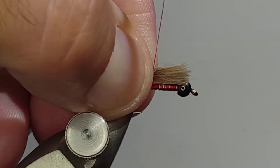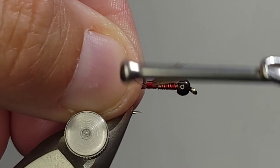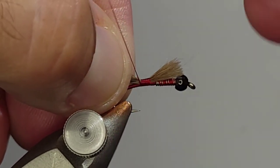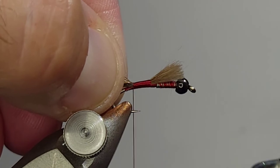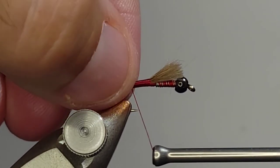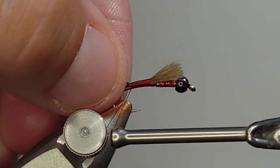On these I don't tie a particularly long tail — I actually like a shorter tail. I just kind of measure that, get it wrapped in and tightened down, and I'm going to hold that with my fingers to keep everything together as I move my thread down the shank and get that locked in. Hair can go all over the place on you, so I like to keep it tight until it's exactly where I want it.